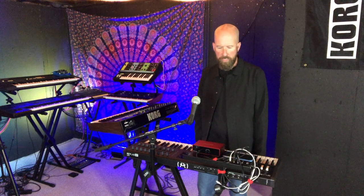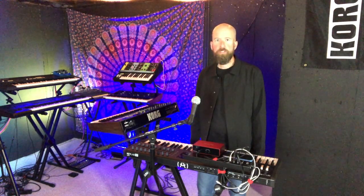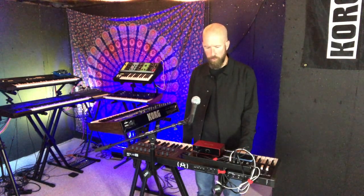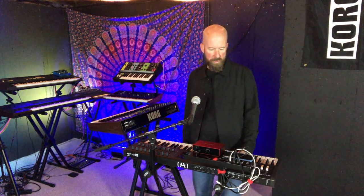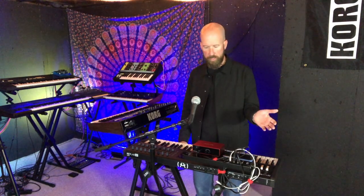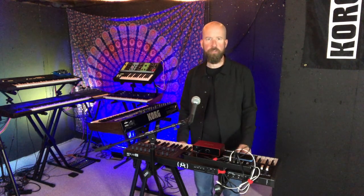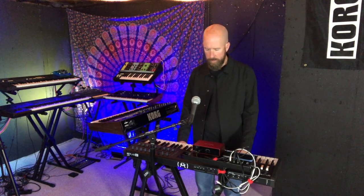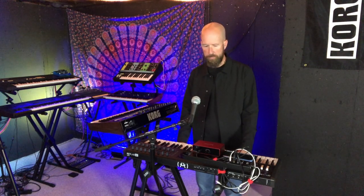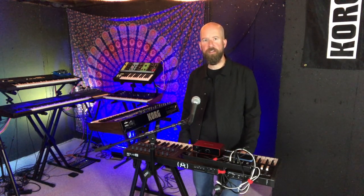A couple of weeks ago I talked about changing from a workstation keyboard for live to a different kind of setup — more mobile, hopefully more modern — and so this is what I've come up with so far. I've used it for two weeks at band practice. The first week was just the mobile rig; the second week I was able to add some keyboard accessories that really helped streamline my setup. I want to talk about why I made the switch, what I'm using here, and what I think may be coming for the future.